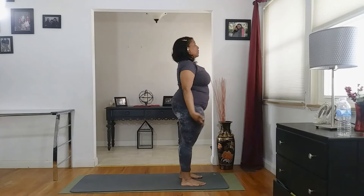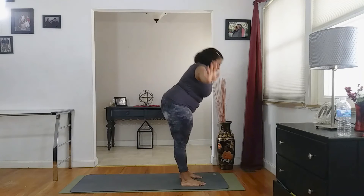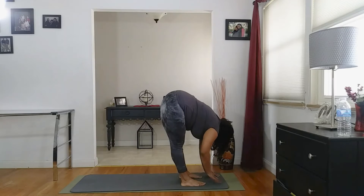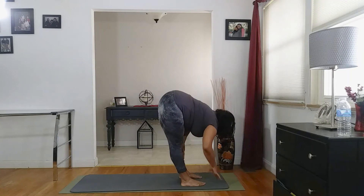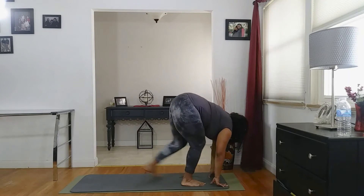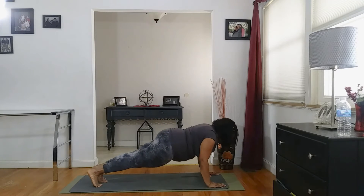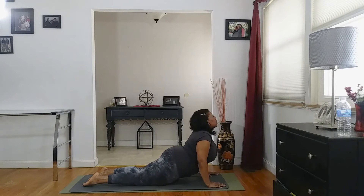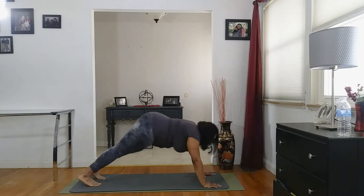We're going to inhale it up again. Exhale, forward fold. Inhale, lift. Exhale, forward fold. We're going to step back into plank, lowering down to the ground. And lifting into cobra, then lowering it back down. Pushing up into downward facing dog.